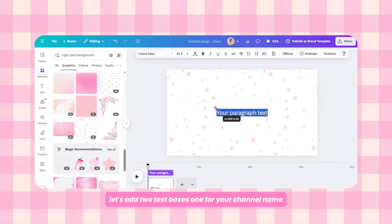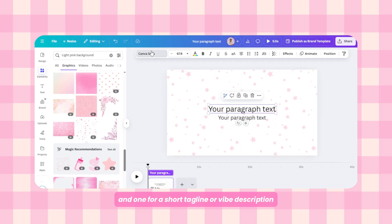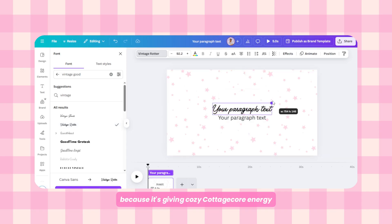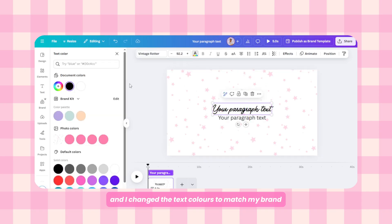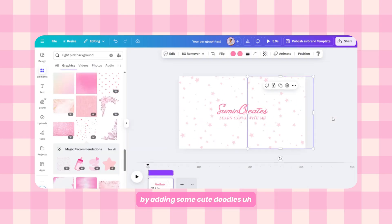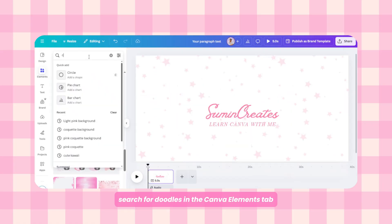Let's add two text boxes — one for your channel name and one for a short tagline or vibe description. I'm using the font Winter's Rooter because it's giving cozy goddess core energy, then I change the text colors to match my brand color palette.